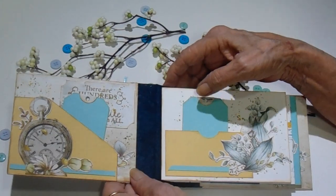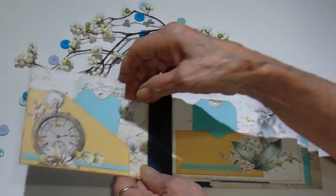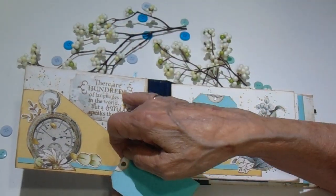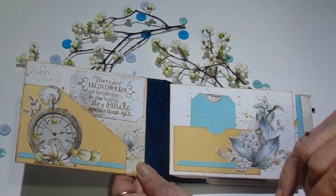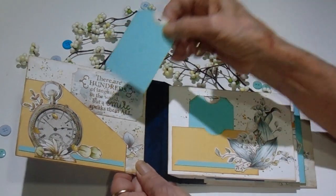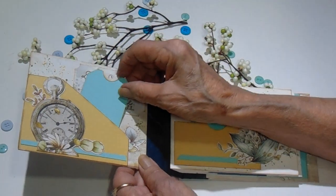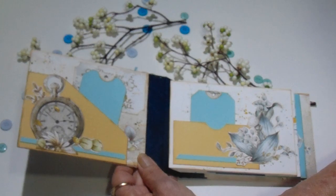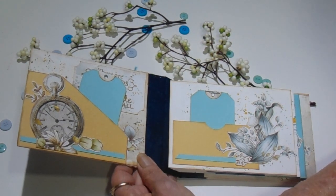So on the inside of my album, I have a pocket with a little tag, and then I stamped: 'There are hundreds of languages in the world, but a smile speaks them all.' I thought that was so cute. And I just kept this really plain and simple. Sometimes I see albums that have so much, and I just think sometimes less is more.